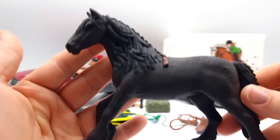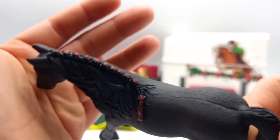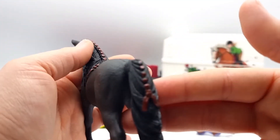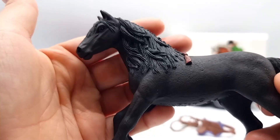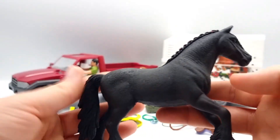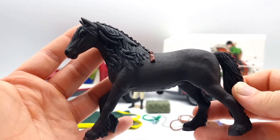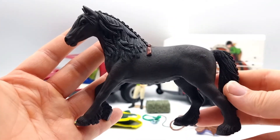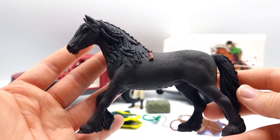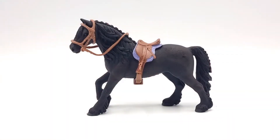Here we have the beautiful black Friesian mare. She has these really nice red ribbons braided into her mane and also her tail, and I love how both the mane and tail are sculpted. She also has the sweetest face. This model was not only sold in this playset — it was also sold separately for a little while — but she's retired now so she might be hard to find. I can really recommend her though because she is gorgeous, and I don't really feel like my camera is picking up on just how lovely she is.